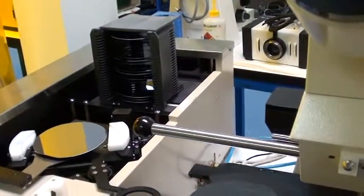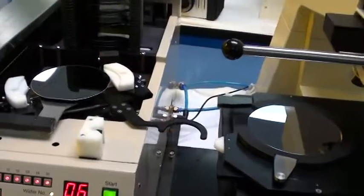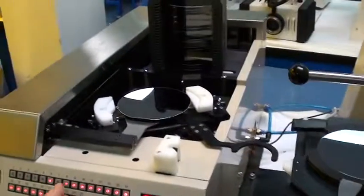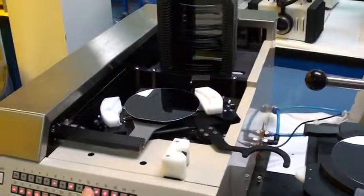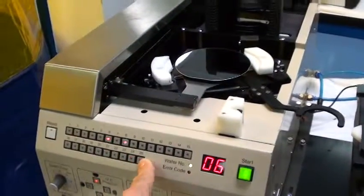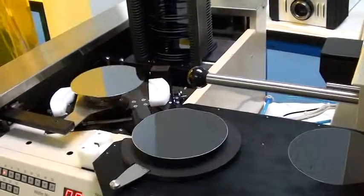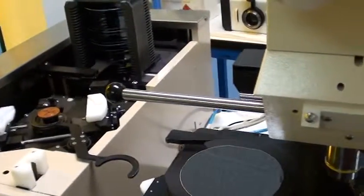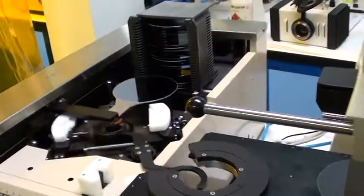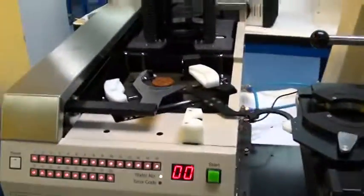If I decide I want to halt the process and not select any more wafers, I can press manual at this point, and then switch off all the other wafers. Now it will not pick any more wafers — it puts the wafers back.